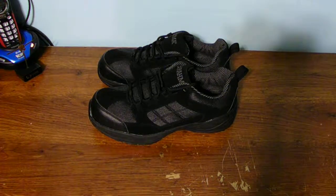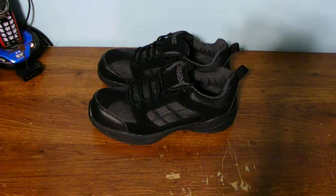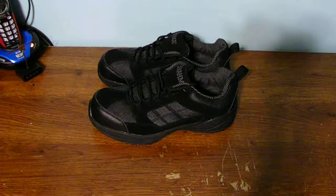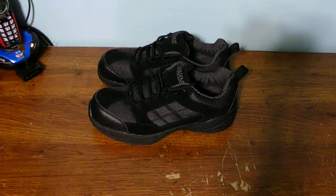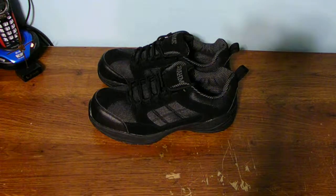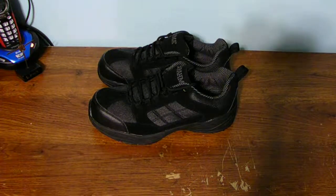These will blend in with my work clothes because they're 100% black. Now, of course, these shoes will wear out over a period of time. I do not buy new shoes every single year because I don't need to. I will let my shoes tell me when it is time to buy a new pair.